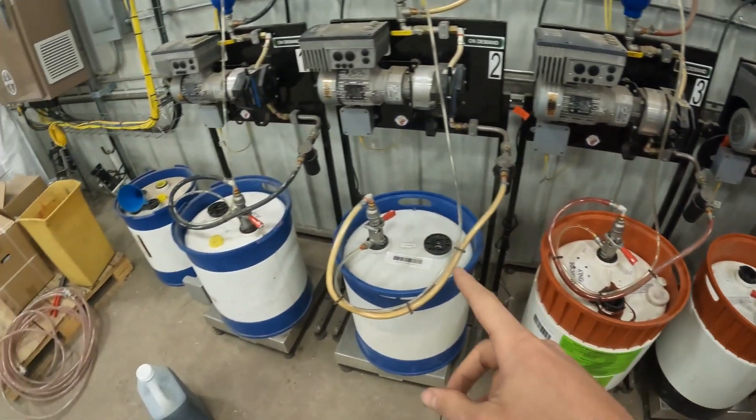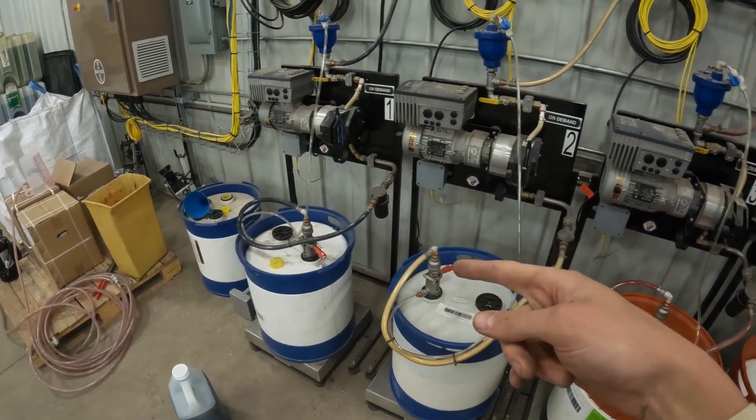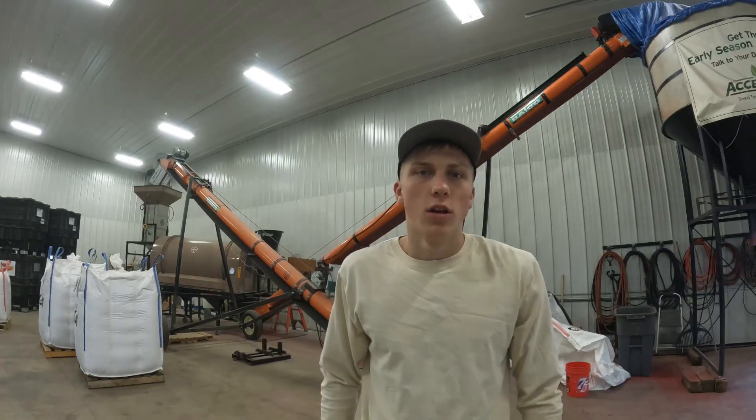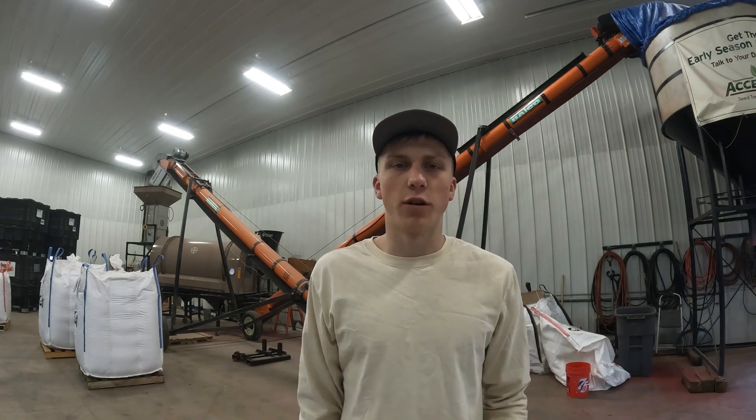So the way the actual treater works is I plug in how many pounds of seed we're looking to treat in one bag, and then it determines the rate at which to turn these motors to turn the chemical and apply it to the seed.